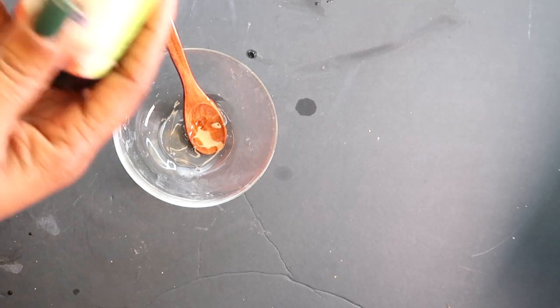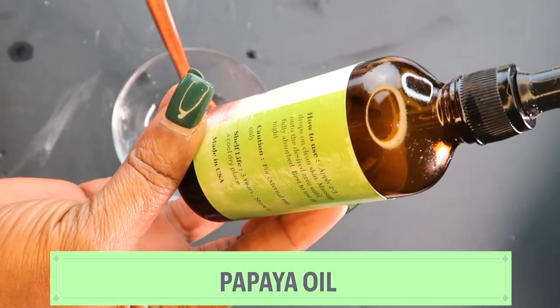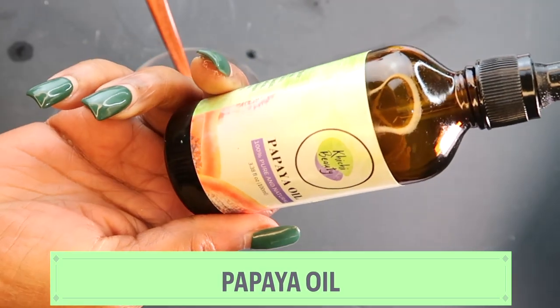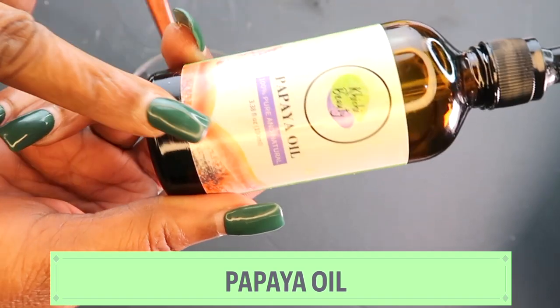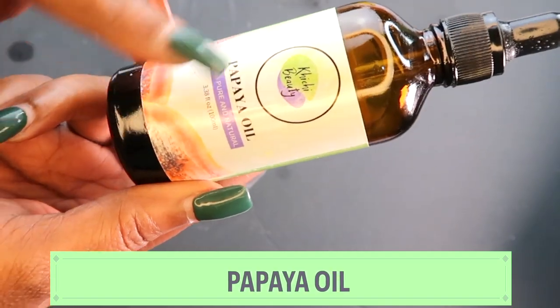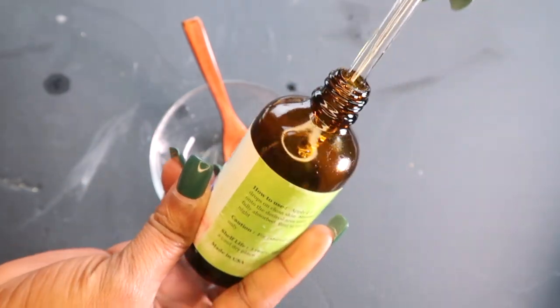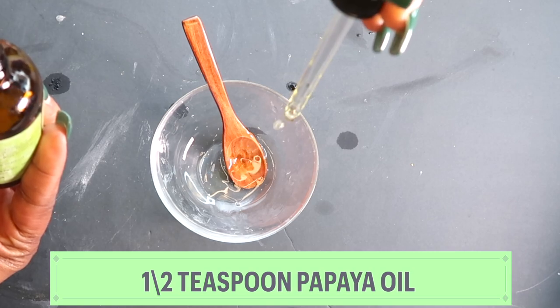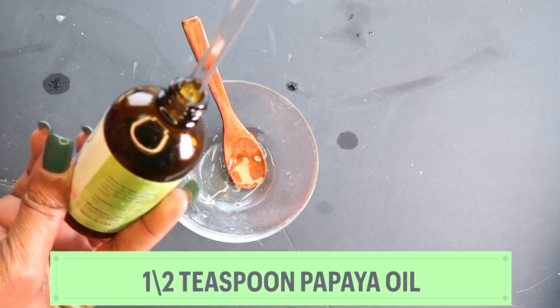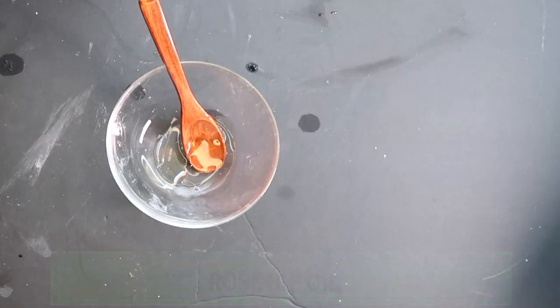My next oil is one of my favorites — this is the papaya oil. Papaya oil is rich in vitamin A, helps to clear pigmentation on the skin, and also helps to reduce wrinkles and fine lines. This is another ChiChi Beauty oil. I'm going to use about a half teaspoon of the papaya oil. The link is also in the description box below.